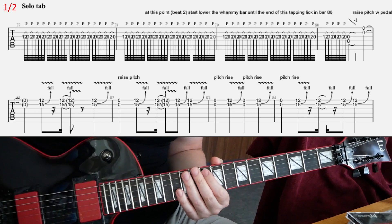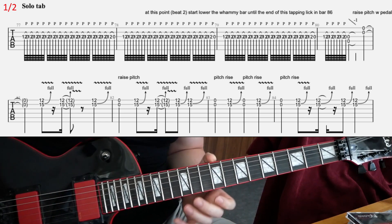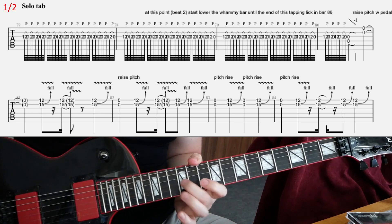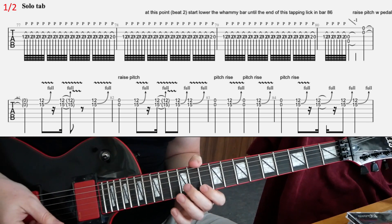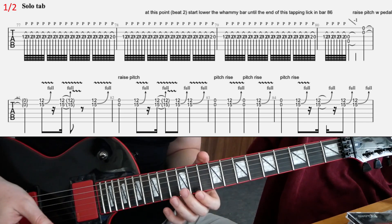The first four bars, you're basically going to do a very quick pull-off — not tapping, but pull-off only. 12th fret on the G string, and pull off to the open G string.